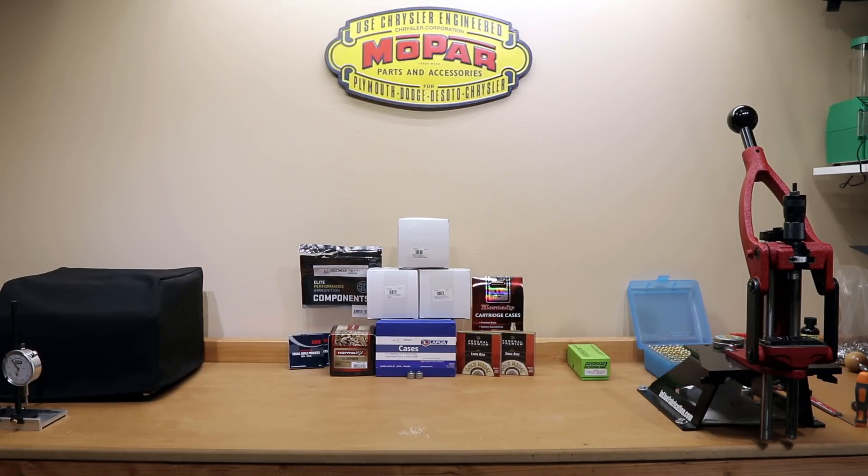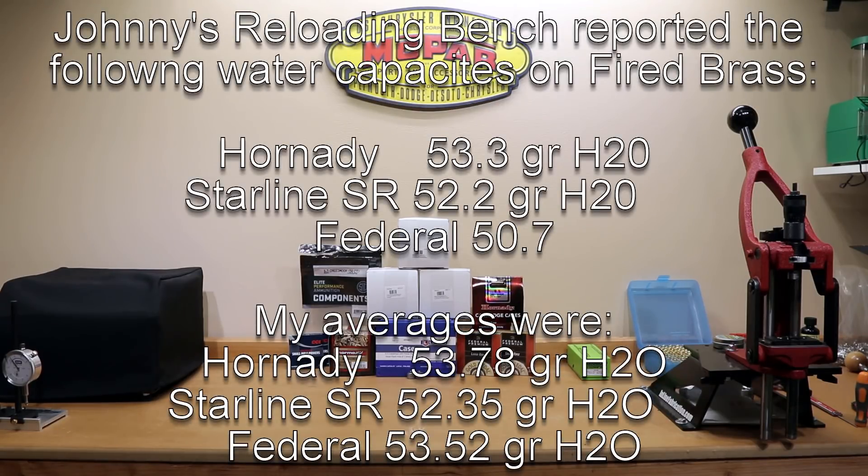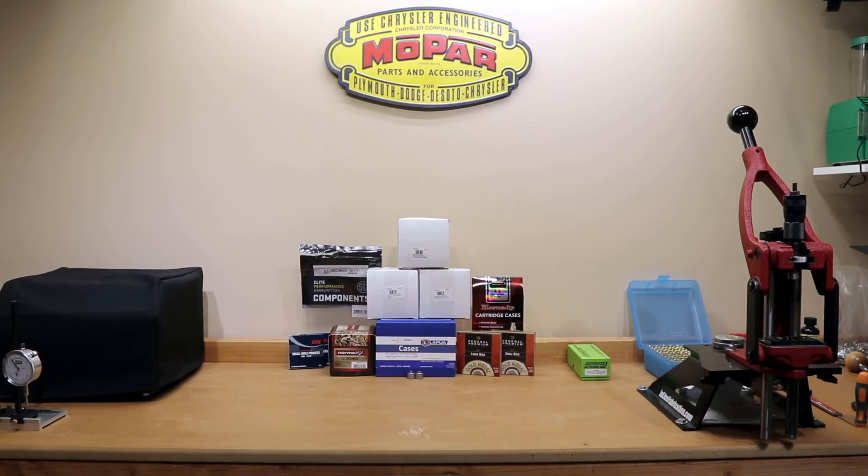One more special note: if you guys follow Johnny's Reloading Bench — and if you don't, you should — when he measured the Federal brass he got from shooting some Federal non-typical hunting ammunition, he got a fairly significantly different number. So if you really want to know, you should probably measure it for yourself. Also keep in mind these values were taken after firing. One of the SIG cases measured just under 52 grains of water prior to firing, so going all the way to an average of 52.8 is a fairly significant change. Always fire form your cases before you take your measurements.